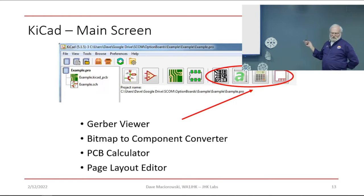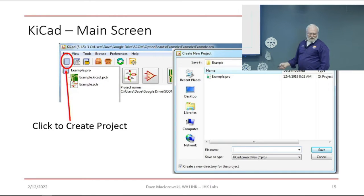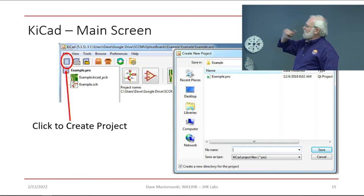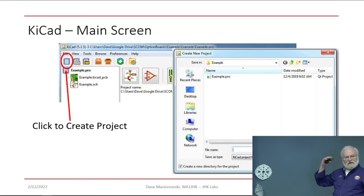There's also a Gerber viewer — we're going to generate Gerber files for manufacturing, and if the manufacturer says something doesn't look right, you can use the Gerber viewer to check what you sent them and figure out where something went wrong. It's quite rare but not unknown. To create a project, click the new icon, type in a file name, and there's a checkbox at the bottom — checked by default — that creates a directory with the project name so all your project files end up in one place.